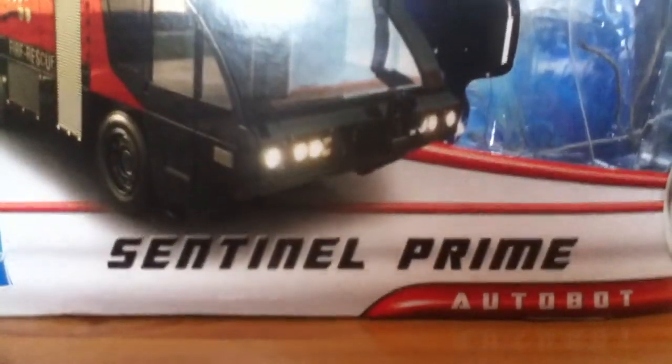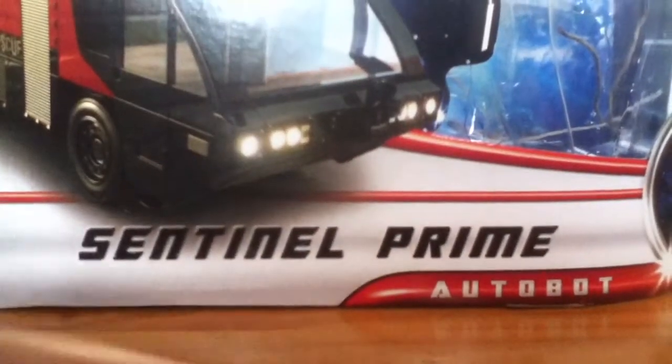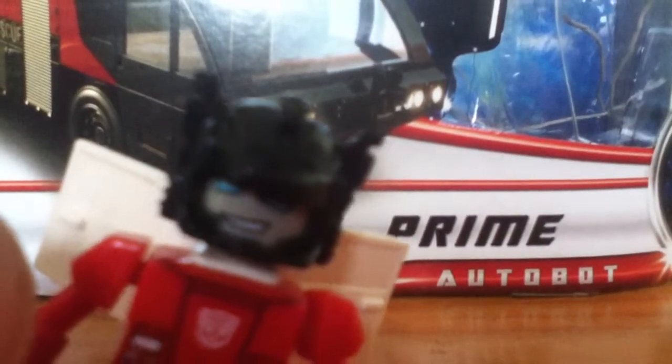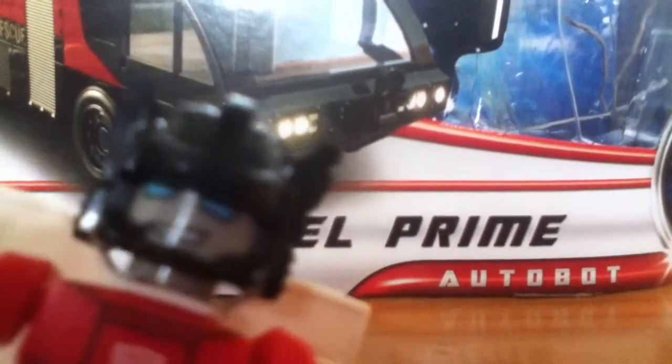Hey guys, Transmech534 here, welcome to my next Transformers review. And as you can see... Hey, are you going to be able to fix me a lot? Fine, go ahead, introduce yourself. Hey guys, I'm Swype, and I'm going to be hanging around helping with some of the figures. Well, as Swype said... get out of the shot!